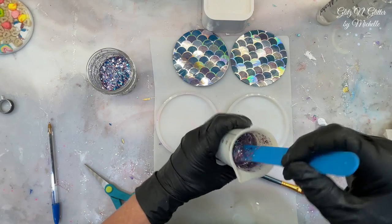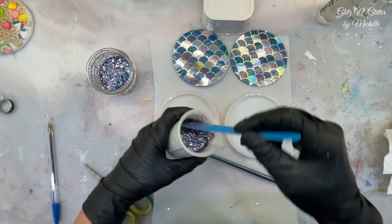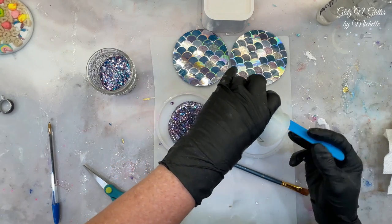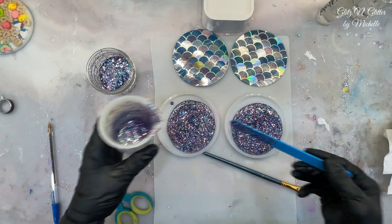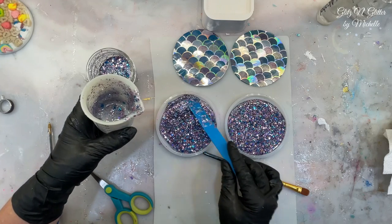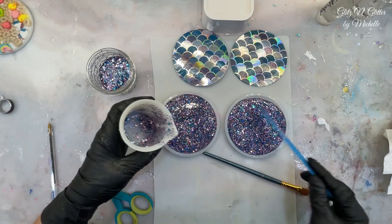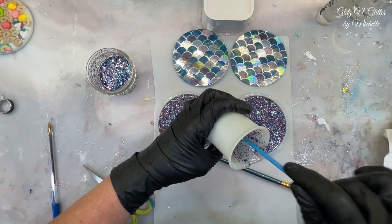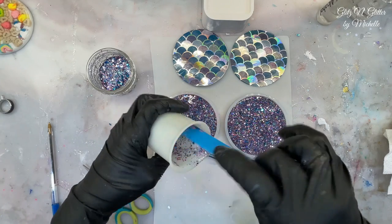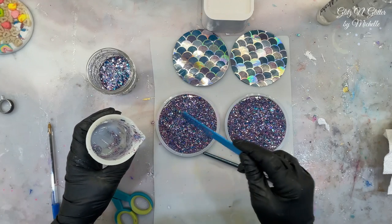If not, we'll go to plan B, and I think plan B would be to mod podge it down — but I'd like to try to get it while it's tacky. Just need enough to cover the bottoms. This is a four-hour set so I'm going to check it in probably an hour.